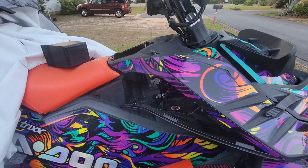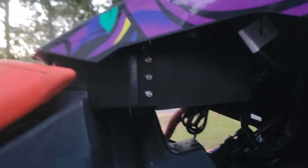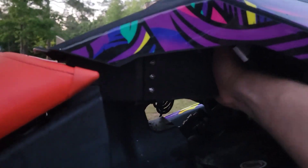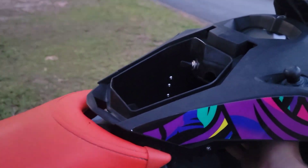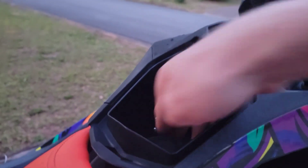I'm going to get this bolted in, and that'll be it. Just like that, it is in. It is not touching anything crucial. It's very solid. I mean, I'm shaking the whole trailer and jet ski and everything just by grabbing the box. So I mean, it's pretty nice.